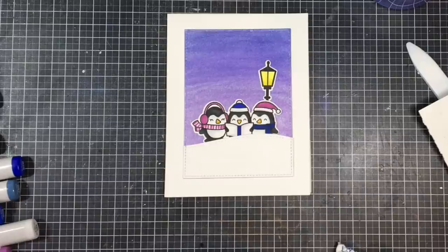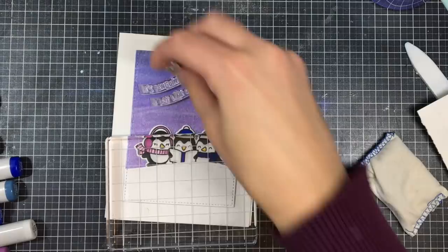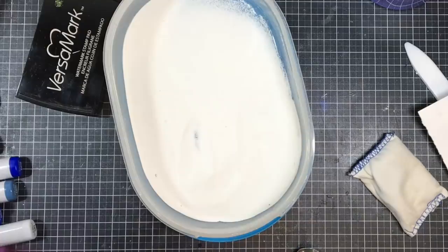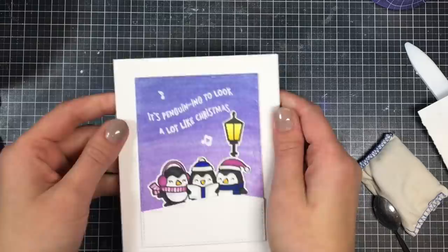The last step was to make sure the watercolor panel is completely dry, then I used my embossing buddy to make sure nothing sticks where I don't want it to. I arranged my sentiment and a couple of music notes, picked them all up using a block, stamped them in Versamark ink, and covered them with super fine white embossing powder from Ranger. Then I heated those up using my embossing heat tool — this one is different from the watercolor heat tool because it creates a very concentrated heat and doesn't warp the paper. Look at that shine — I love how it turned out!